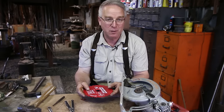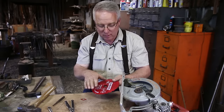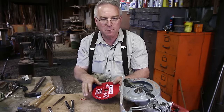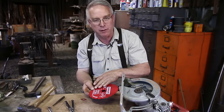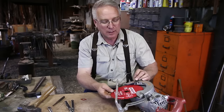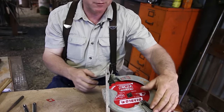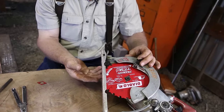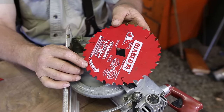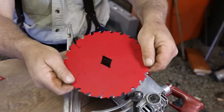Here's a mistake that a rookie will make: he takes the saw with the knockout out and thinks the printing side should face out — assuming Diablo's marketing wants all the identifying characteristics visible. So he drops it onto the arbor, puts a collar on, and tightens it up. You see what the problem is with that? It's backwards. That printed arrow is the direction of saw rotation, so in order for that to happen, it's got to turn over.